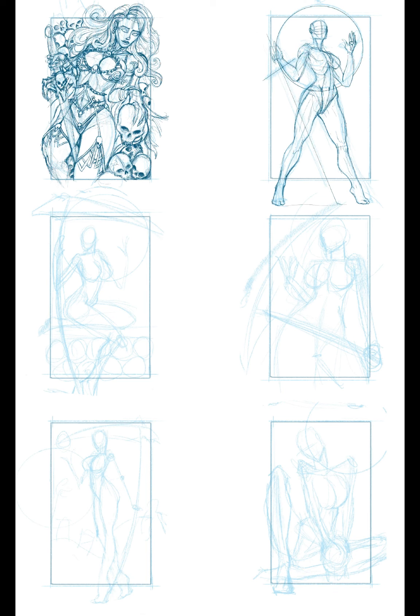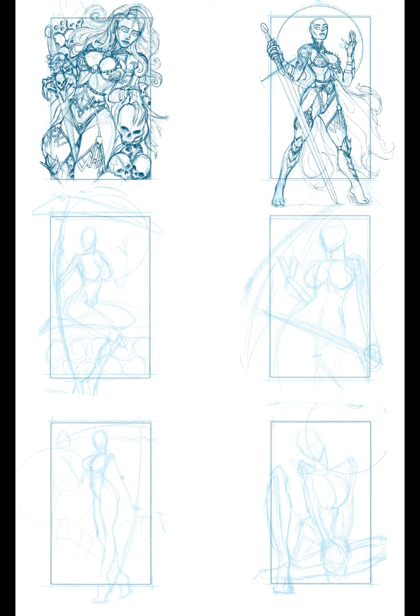Thanks for watching up until this point and remember to like, share, and subscribe. Okay, so here we are at the process of basically just sketching out and bringing these characters to life a little more, giving some more finalized details regarding what the costumes our character is going to be wearing will look like.